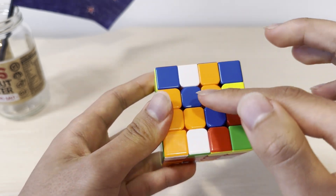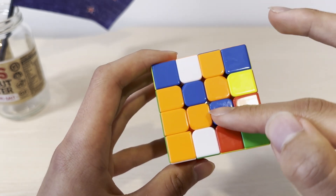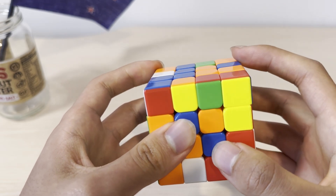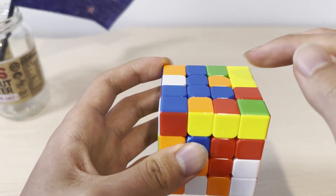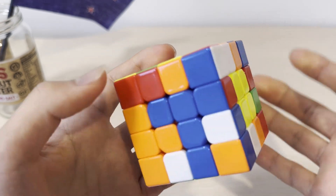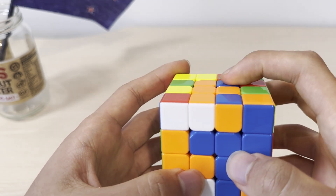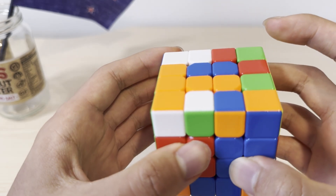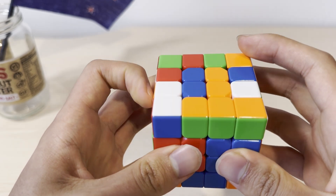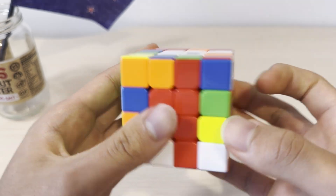Lastly, we're going to solve the blue and orange centers. We have the checkerboard case on the bottom and a pair on the top, so we can insert this pair by bringing this slot up and replacing it with this pair, then bringing it back down. This simplifies into the diagonal case, where I can make them diagonal with each other, bring this up, and since this pair is made, put it on the side and then bring it back down. And now all of the centers are solved in the correct order.